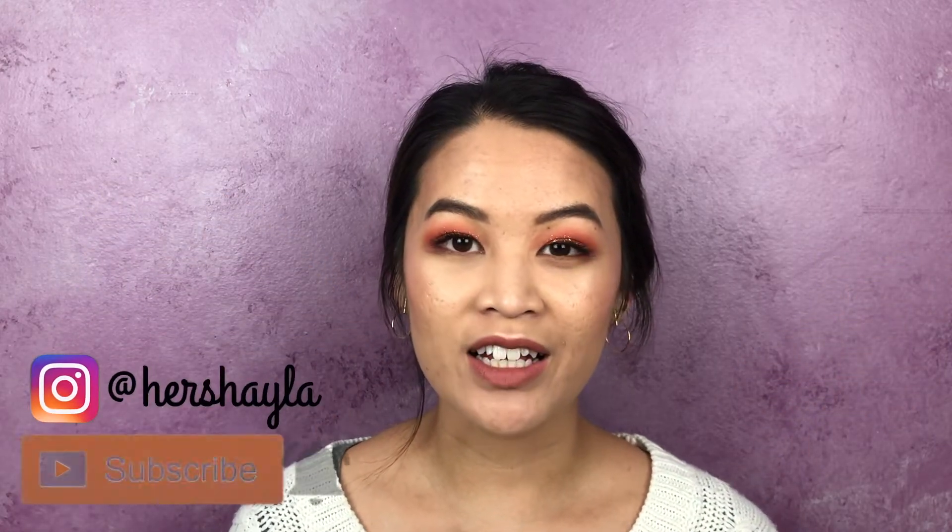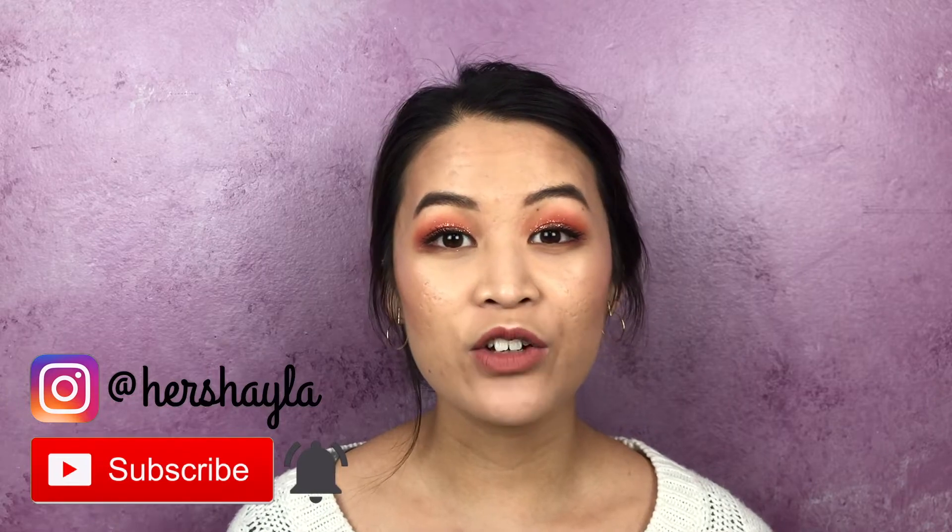Let me know in the comments down below if you have tried the Tati palette yourself and if you're liking it. If you enjoyed this video then please let me know by hitting that like button. As always, stay beautiful and God bless!